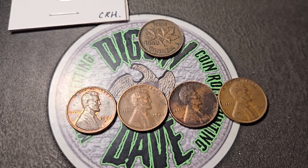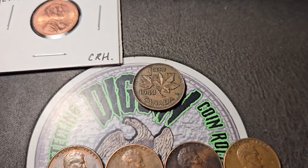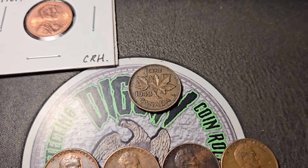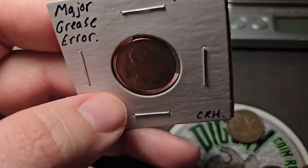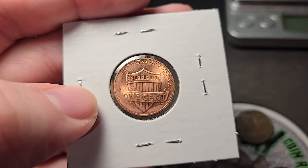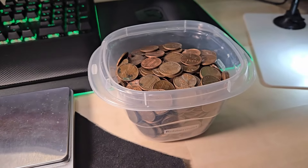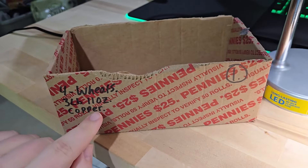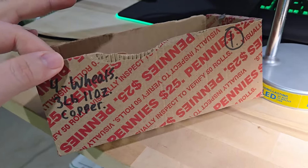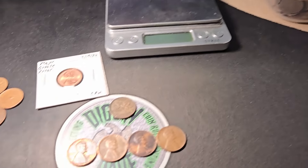Three from the '40s and a '57 Denver. Got a few Canadians — a '64 young head, a bird cent, and the 1943 King George the Sixth. This is definitely the find of the box though — this major grease error. I sent this to a couple people and they verified it's not damaged, it's a legitimate grease error, probably the most extreme example I've ever found. I weighed the copper pennies — three pounds eleven ounces. Let's move on to box number two.